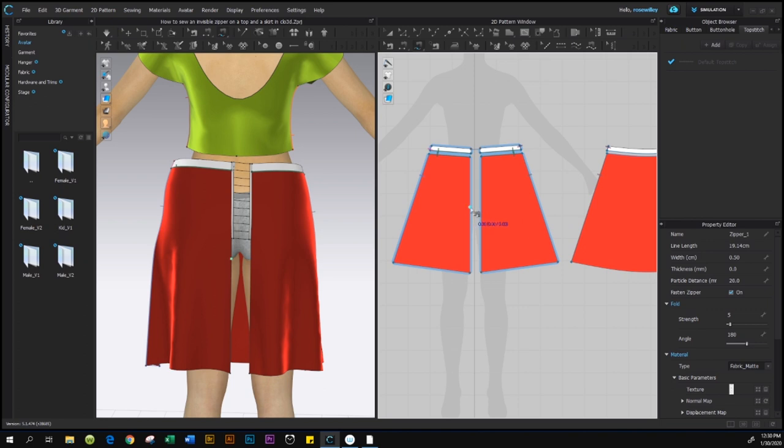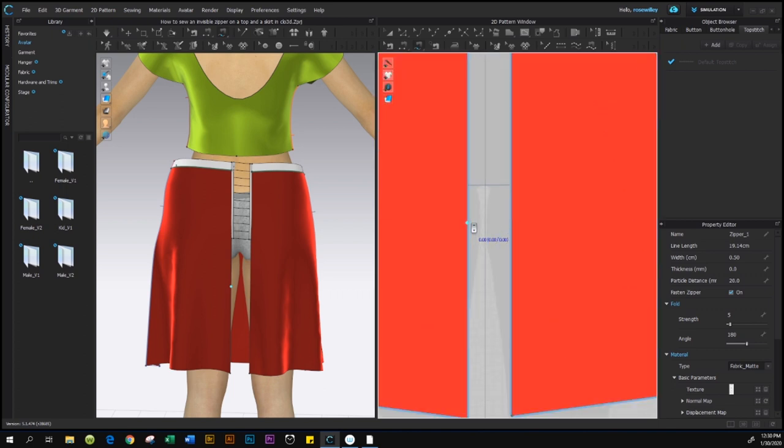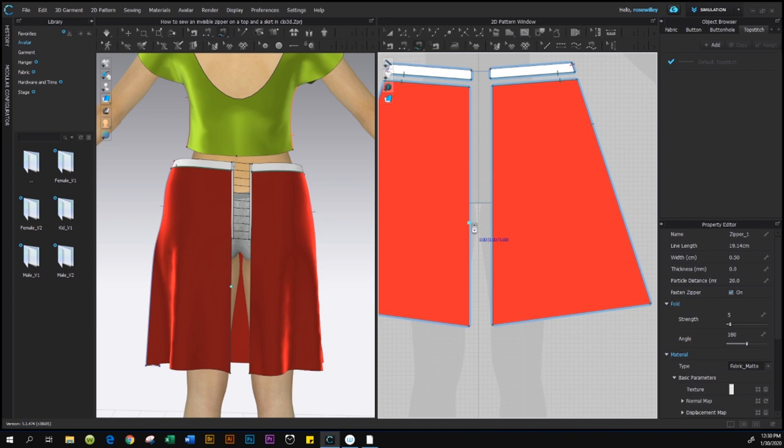After we finish sewing the zipper on the back skirt, we're going to come to the 2D window and finish the sewing line from the zipper endpoint to the bottom of the skirt. To do so, we're going to zoom in just a little bit — use the mouse wheel to scroll forward to zoom in, and scroll back to zoom out.